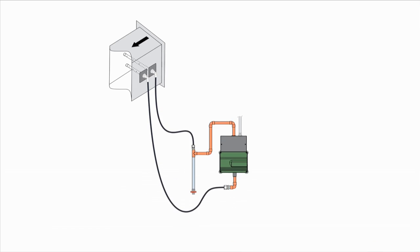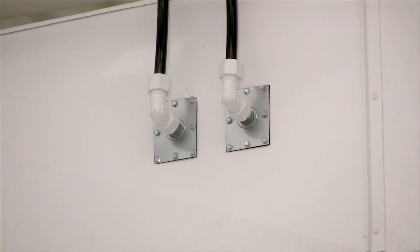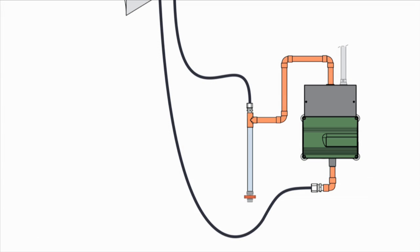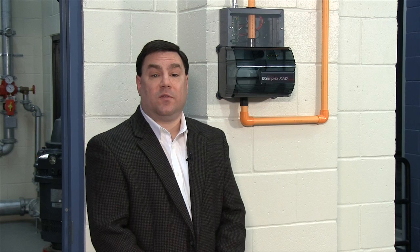This diagram shows a typical XAD installation. Like a traditional duct detector, the XAD sampling and exhaust tubes are installed in the duct. One thing to notice here is that with XAD, the tubes are on separate plates, making it easier to reuse existing holes in a retrofit installation. The sampling points are connected to the XAD unit with up to 82 feet or 25 meters of rigid tubing, or 50 feet of flexible tubing. This provides a tremendous amount of flexibility for mounting the detector and connecting it to the ductwork.